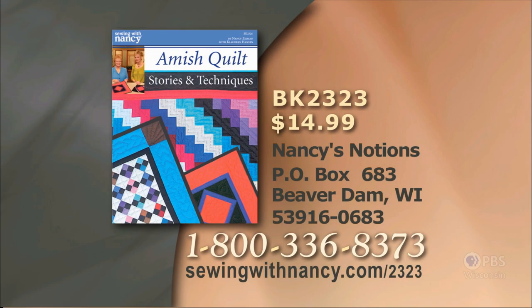Nancy and Claudine Hanson have written a fully illustrated book entitled Amish Quilt Stories and Techniques, which includes all the information from this two-part series. It's $14.99 plus shipping and handling. To order the book, call 800-336-8373 or visit sewingwithnancy.com/2323. Order item number BK2323. Amish Quilt Stories and Techniques. Credit card orders only — call the number on screen for check or money order details.